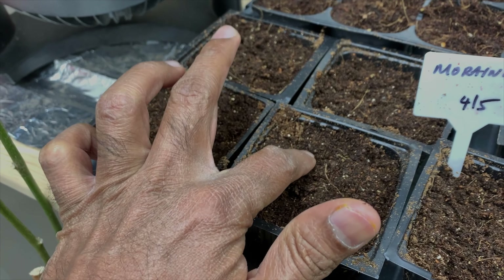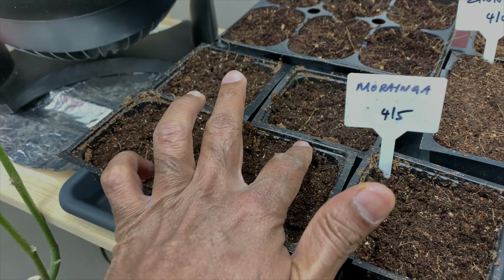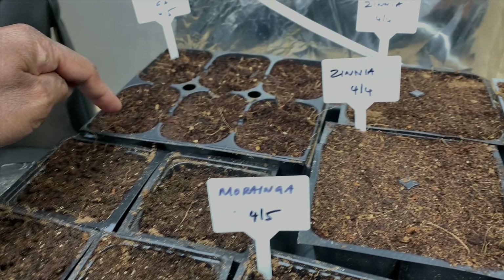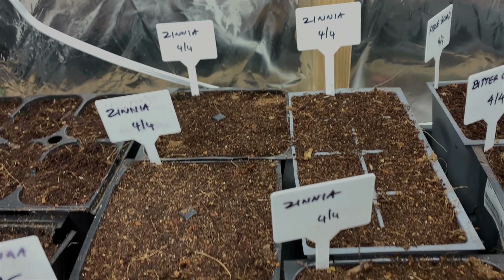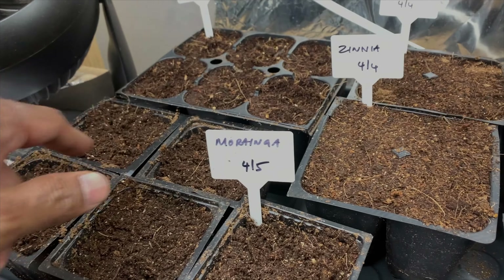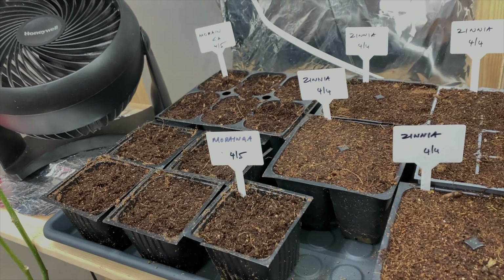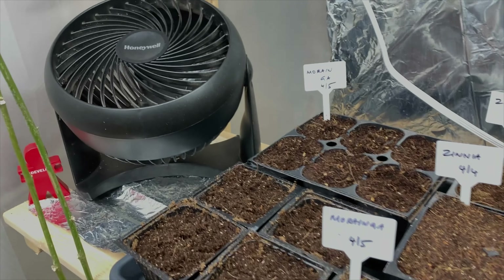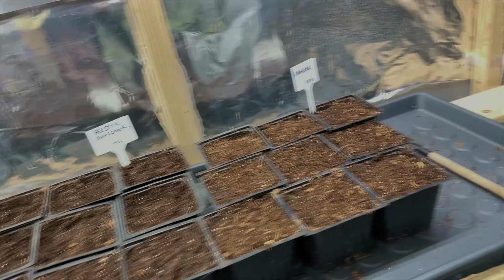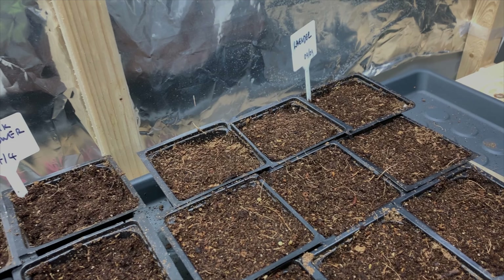We're going to try Indian bitter gourd, and this is Chinese okra — we bought this from Tomorrows Seeds. I don't know if this is a viable seed but I'm going to try.